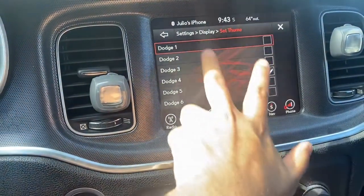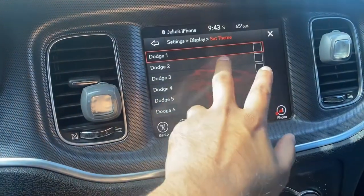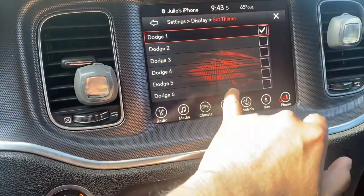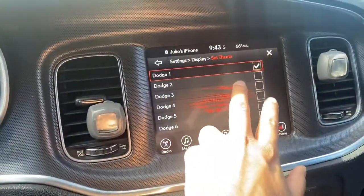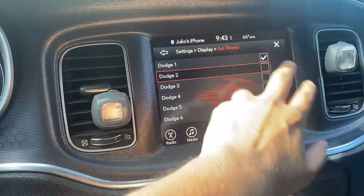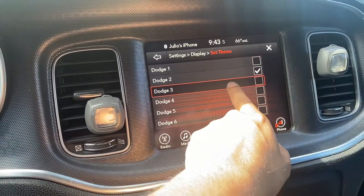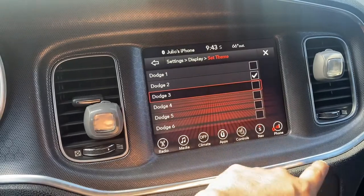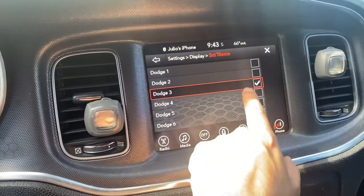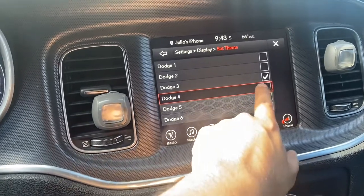It's gonna give you all these numbers — these are all the themes. Number one, I think it's a Hellcat with some kind of little bars. Number two is the same thing except with the Hellcat. Number three is like a honeycomb. And then number four — that's the one I had on.